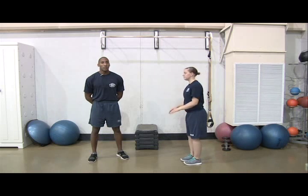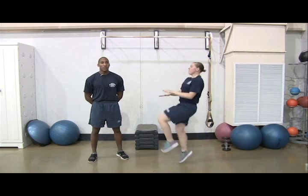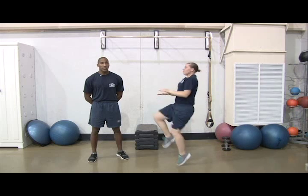Next, you'll do three 30-second sets of high knees for weeks 1 and 2. Do four 30-second sets for weeks 3 and 4.